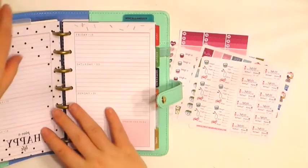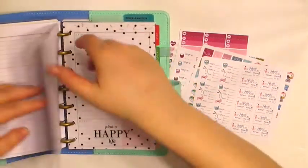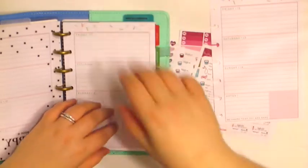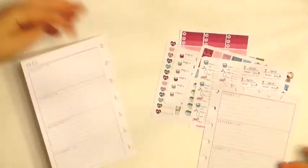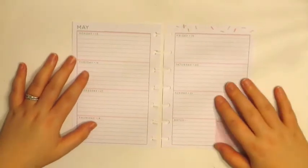We're going to be planning for the week of May 15th through the 21st. I am just going to pull these inserts right out, which is the great part about having an arc system. And we are just going to make some room here for everything and we'll get started.